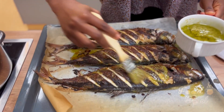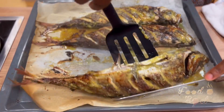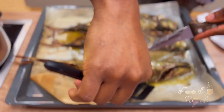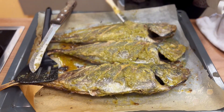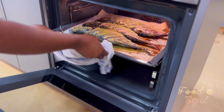I usually rub some spices on top, then flip the fish and rub and marinate it again. I really want it to be full of flavors — that's what I normally do. Then it goes back into the oven until the upper part is golden brown.